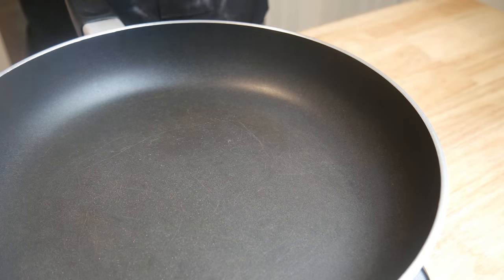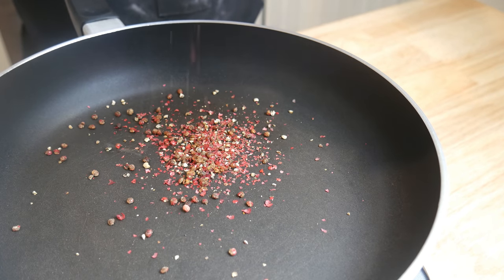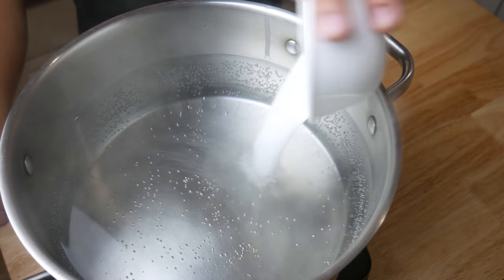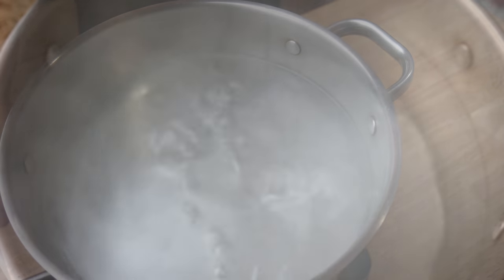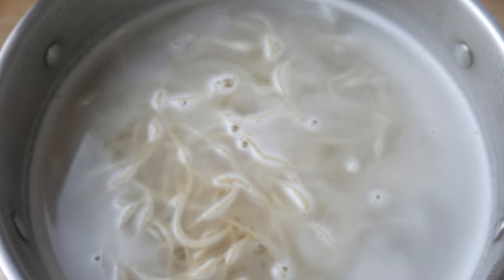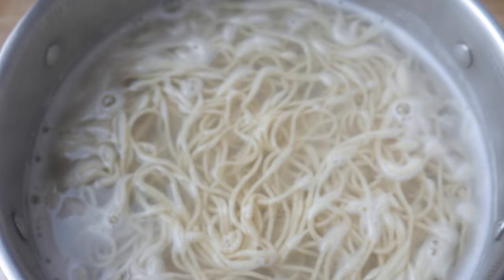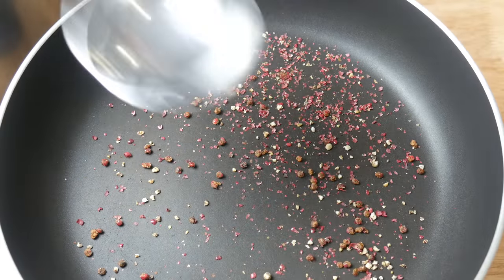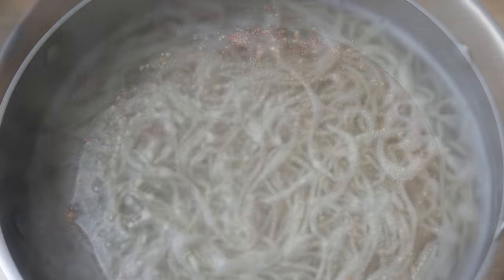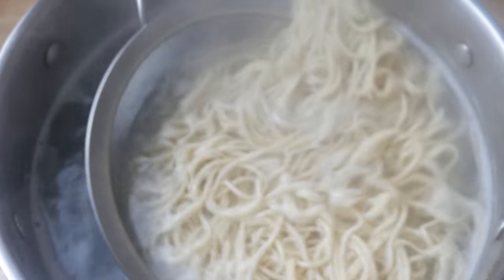This is where things start to go really fast, so try to keep up. First, we're going to toast our crushed pink peppercorns for two minutes on medium heat. While our peppercorns are toasting, we're going to add salt into our pasta water until it tastes like the sea. Then we're going to throw in our fresh pasta in the water for two minutes. When there's about a minute left with our pasta, we're going to throw about a cup of pasta water into our pan of toasted peppercorns. When our pasta is about halfway cooked, we're going to throw it into the pan.